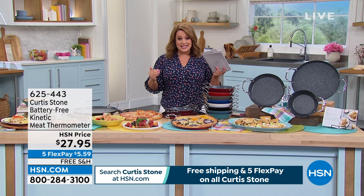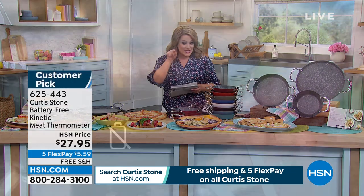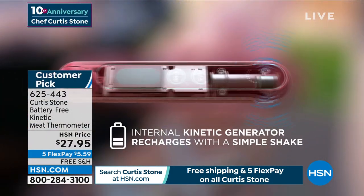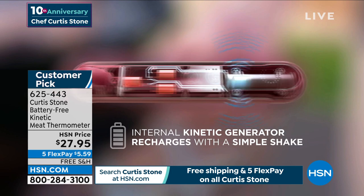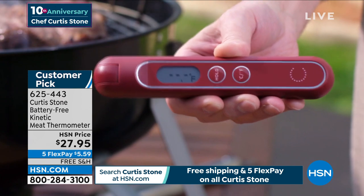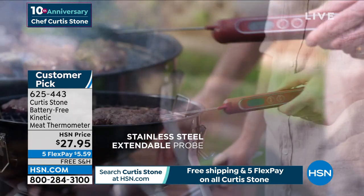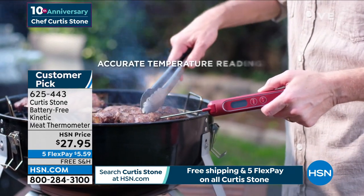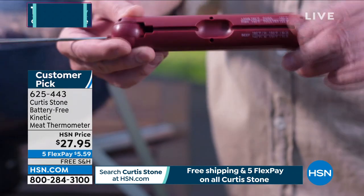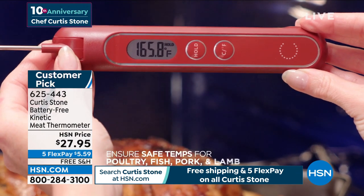A three-piece nesting set — you've never seen any of these pieces before. By the way, you've seen Chef use his kinetic thermometer. You don't ever need batteries again — it is always ready, just give it a little shake. And now you will never ruin a piece of fish or pork or chicken. If you overcook the chicken it's dry and rubbery — that'll never happen again because he even puts the little temperatures on the back as your little cheat sheet.